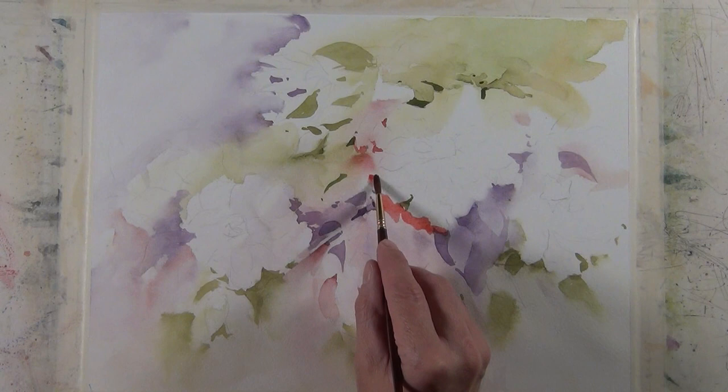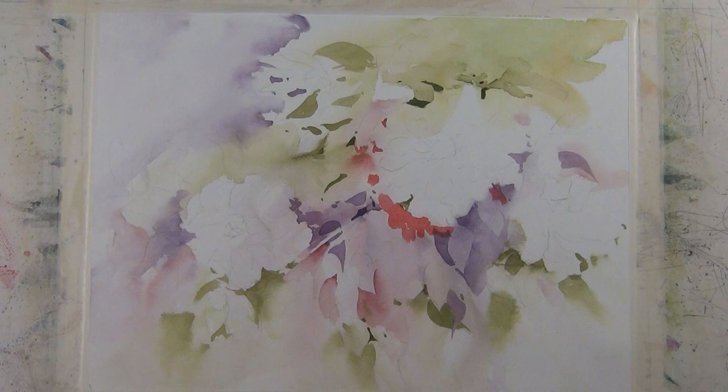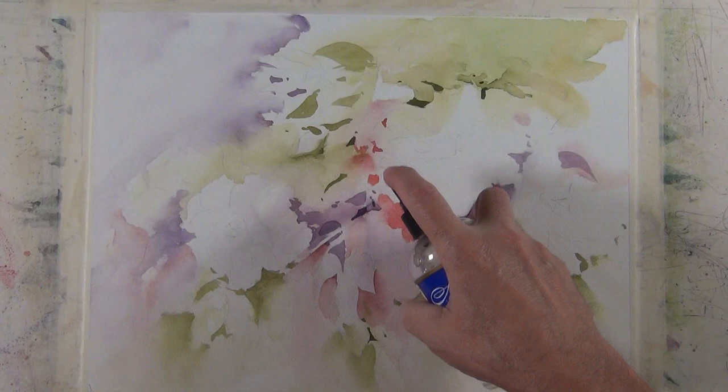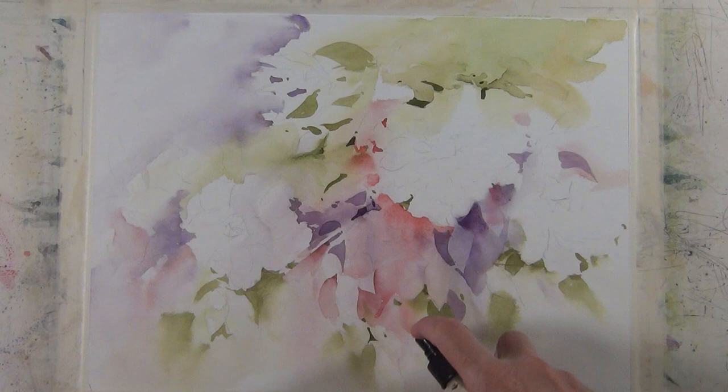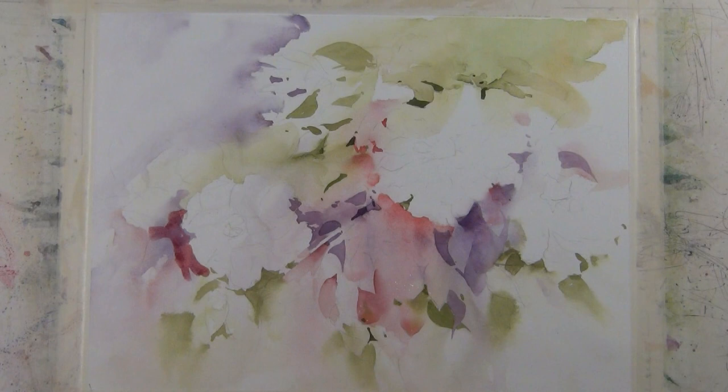I'm laying down some areas of quinacridone coral that I'm going to diffuse with the fine mist spray. I'll do this several times in this painting. You can see how that quinacridone coral and a little bit of mauve starts to send that flower shape forward. I'm going to do a little bit of the same on this other flower — that's quinacridone coral going over top some mauve, so it's a little darker value, and I'm taking the fine mist spray and diffusing that color a little bit.